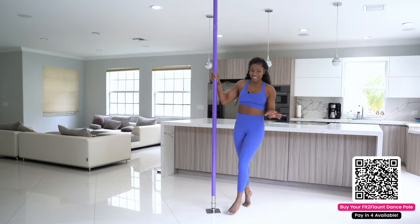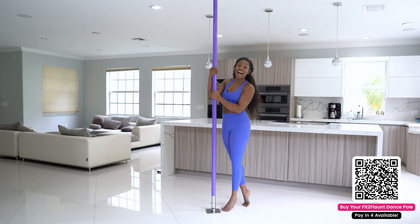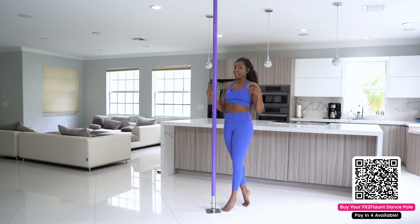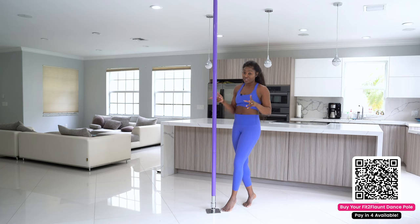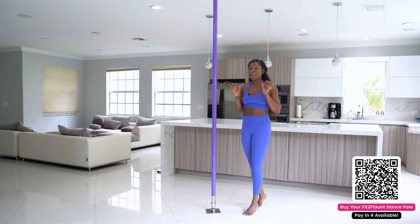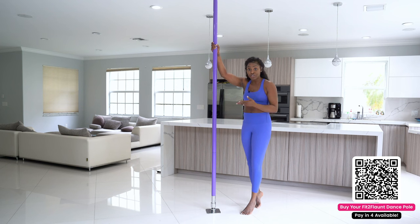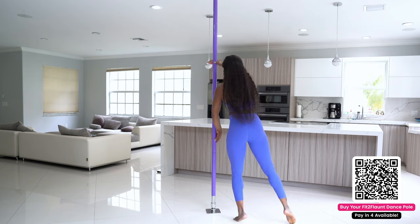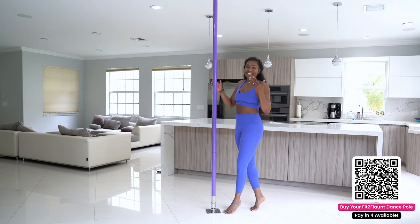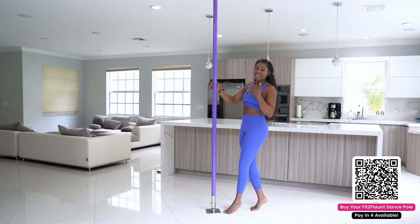All right flaunters, now it's time to introduce my personal favorite — the new Fit to Flaunt powder coated poles! First, can I just say this purple gives me life? Now let's talk about the difference between the silicone and the chrome. With the powder coated pole it's like you get the best of both worlds — you have the grip of the chrome pole which allows you to dance and flow effortlessly, but you also have the vibrant pop of color like the pink silicone pole. That's why it's my favorite — it's like a hybrid of both.